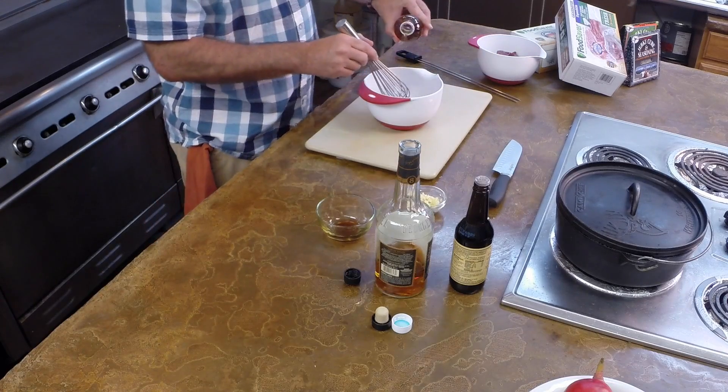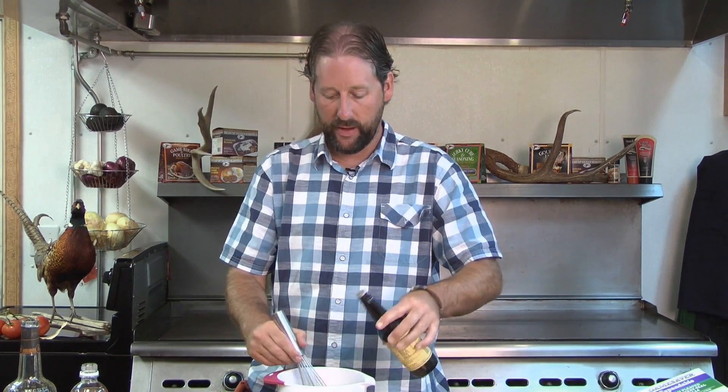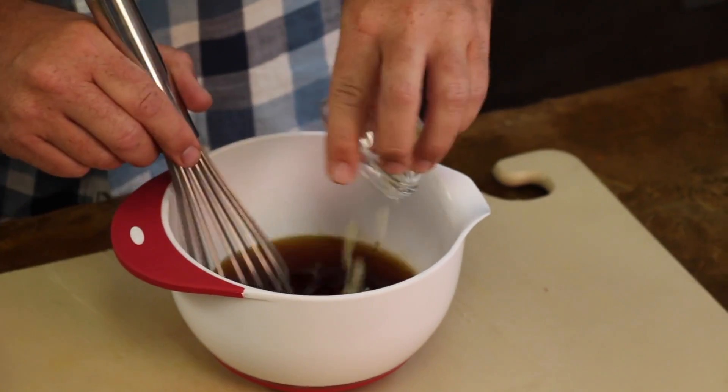And then a little bit of apple cider vinegar — not much, maybe two to three tablespoons. Just keep whisking. A couple drops of Worcestershire gives it a real rich, meaty flavor. And the last ingredient is a lot of garlic.